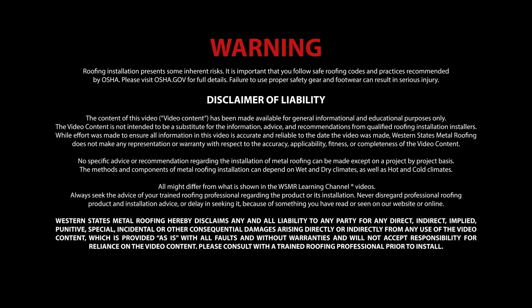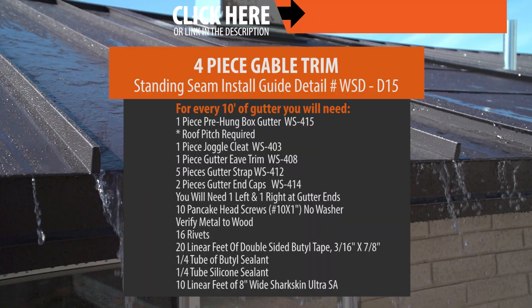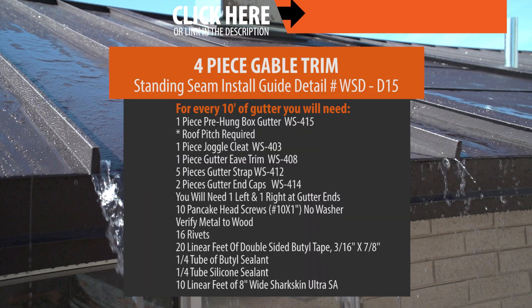Use of the following video content is subject to the warning, disclaimer of warranties, and limitation of liability as set forth on this screen. For this installation, these are the parts that are required.